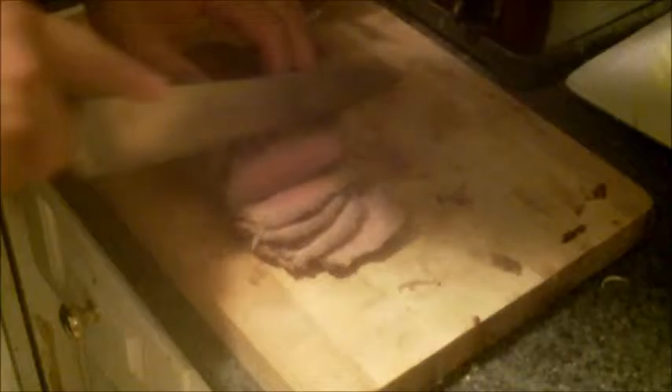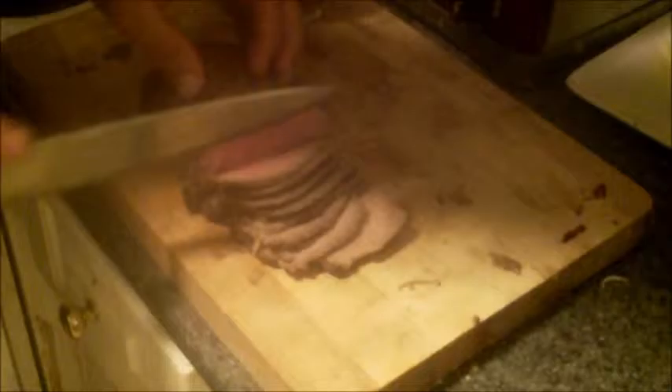Mmm. Really, really good. With those potatoes, the gravy, and I think I'll heat up some corn — this is definitely going to be winner, winner, Sauerbraten dinner.